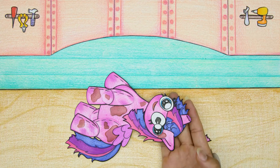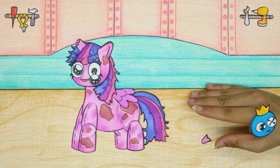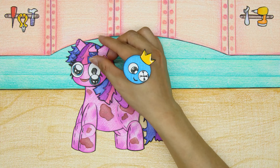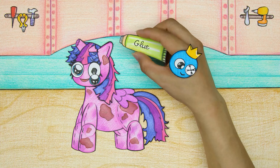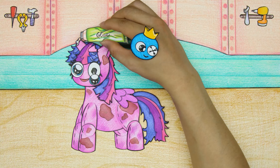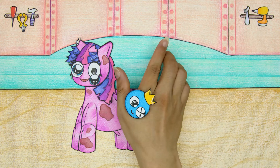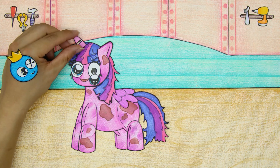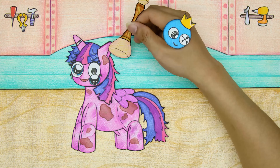Can Blue fix it? Let's watch together. Blue wants to reattach the horn to the Twilight Sparkle doll and is very meticulous with the horn.